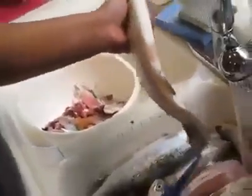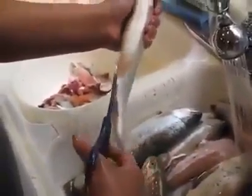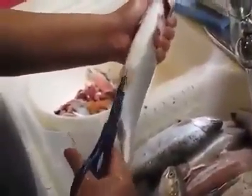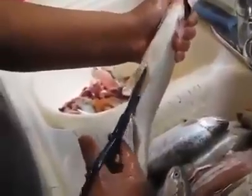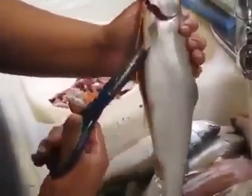I'm cleaning Rainbow Trout using a pair of scissors. What I'm going to do is shove the scissors into its anus and cut towards the mouth of the fish, between the tails. I don't want to force the scissors all the way down — that way I'm not puncturing all the guts.